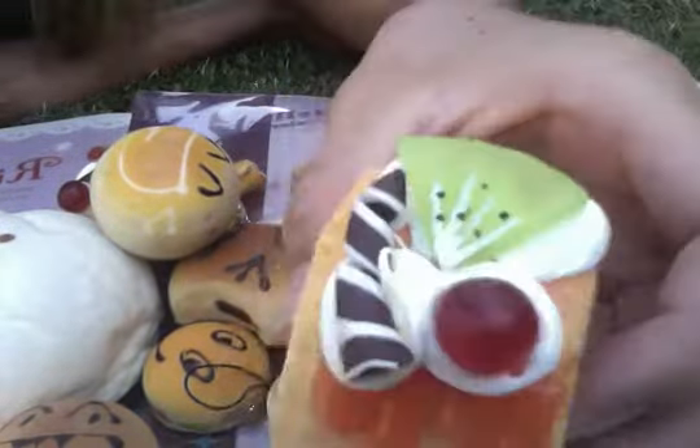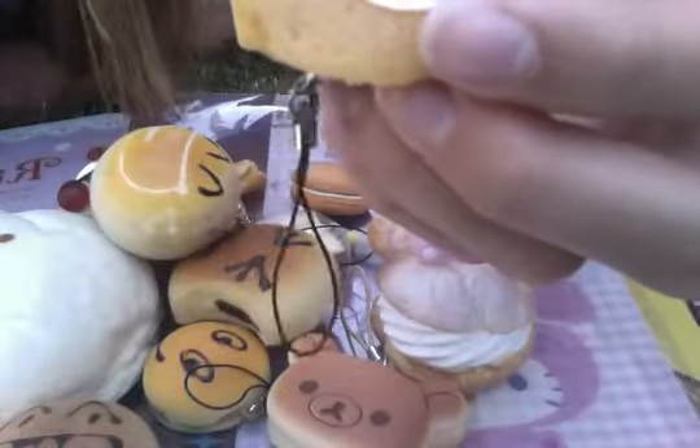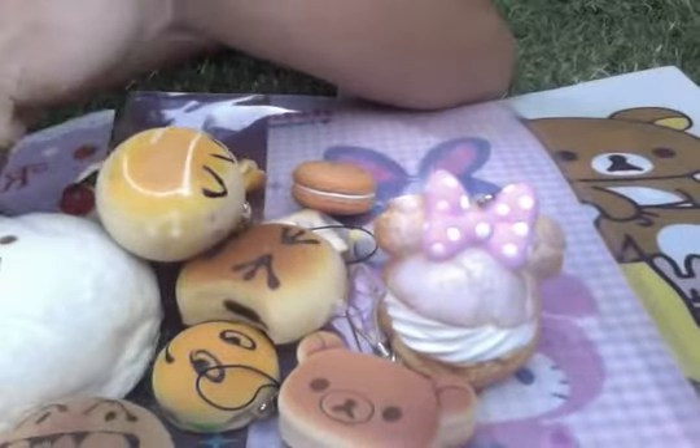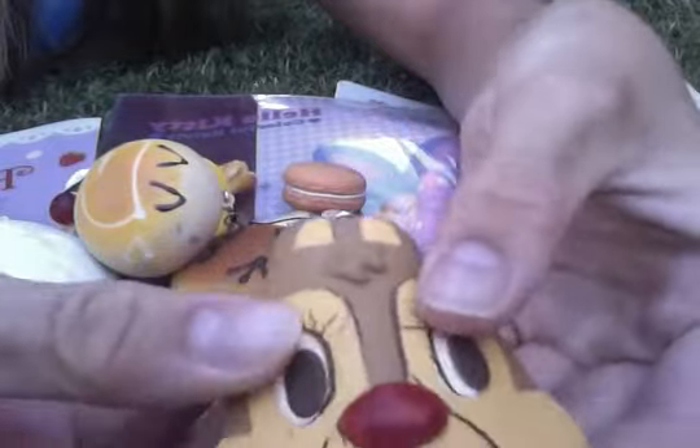And then we have this orange cake roll and it has all this stuff up the top and a cell phone strap. And then we have this — it's really defected but really cute — Disney licensed Chippendale cracking squishy. And it cracks and it has a cell phone strap.